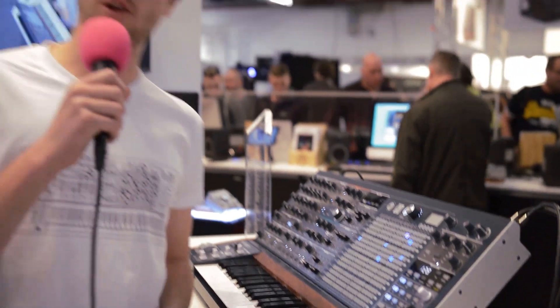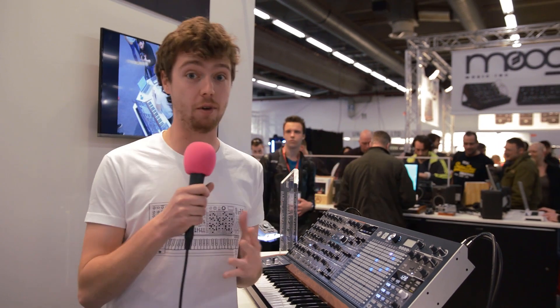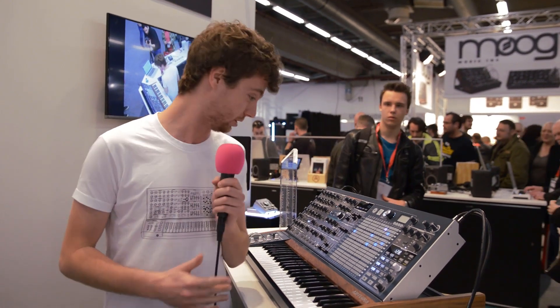All right. Thank you, BPB. This was the Arturia MatrixBrute. We'll be shipping this summer. It will be 1999 euros. Thank you for watching.